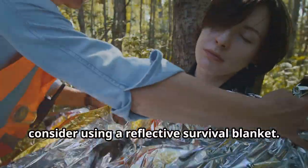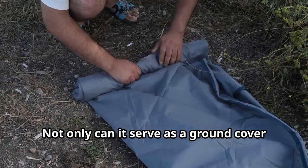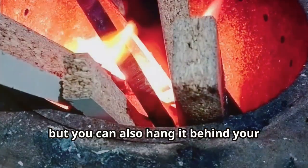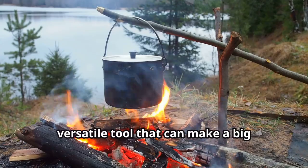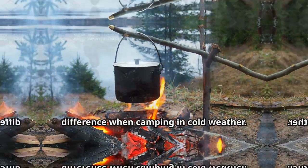Finally, consider using a reflective survival blanket. Not only can it serve as a ground cover beneath your sleeping pad, but you can also hang it behind your campfire to reflect more heat towards you. It's a lightweight, versatile tool that can make a big difference when camping in cold weather.